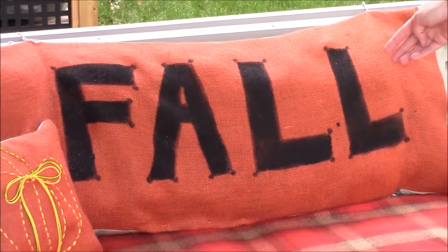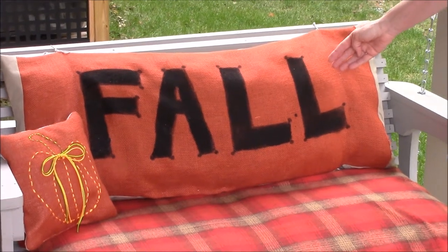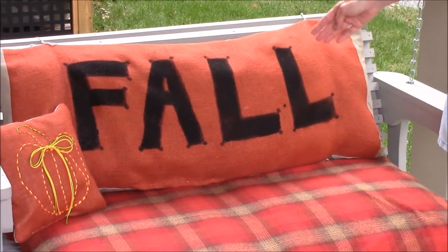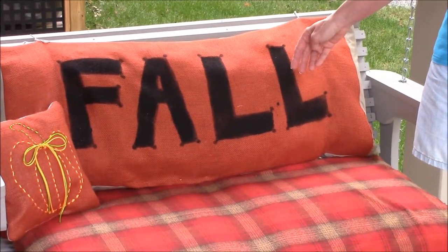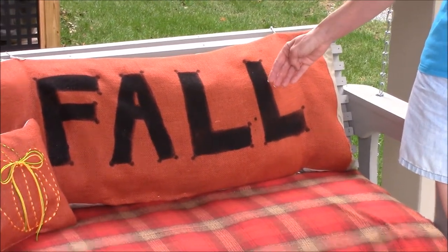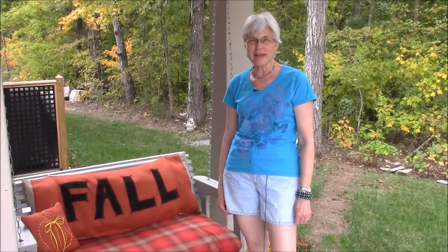I just had a scrap piece of orange-colored burlap from last year, and it wasn't quite wide enough, so I extended it by adding a little bit of tan fabric that came from an old sheet. This cushion is actually just stuffed with plastic bags. You could stuff it with fiberfill or pillows or whatever you want. I'm going to show you exactly how I did this with just a permanent marker, a little bit of black acrylic paint, and a couple of safety pins.